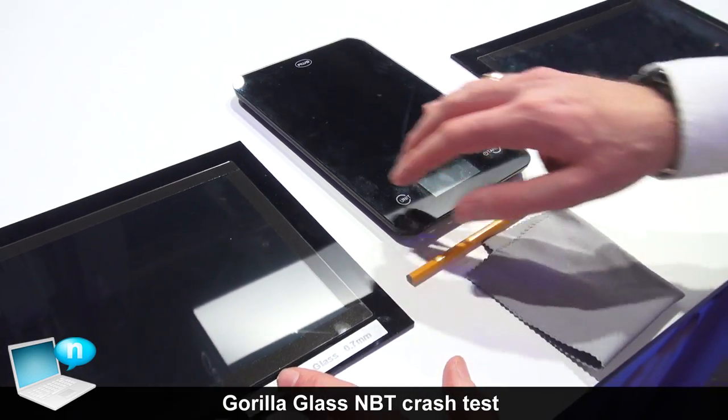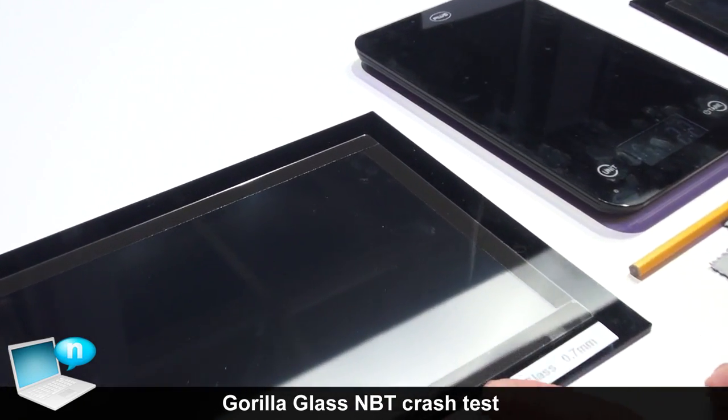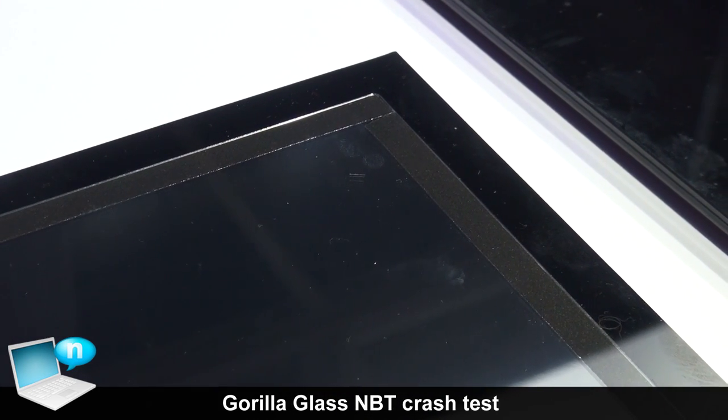What we're simulating in the demo here is we've put scratches in the corner of each of these samples. We've used 300 grams as a load simulating a light cleaning with a diamond indenter, just to simulate a sharp object — a very fine particle being in your cleaning cloth.